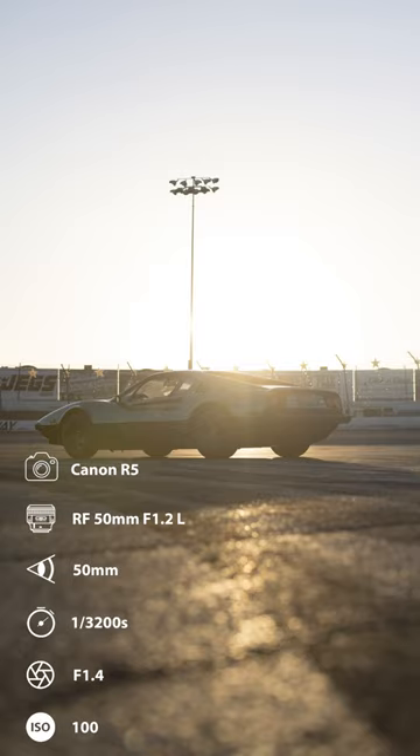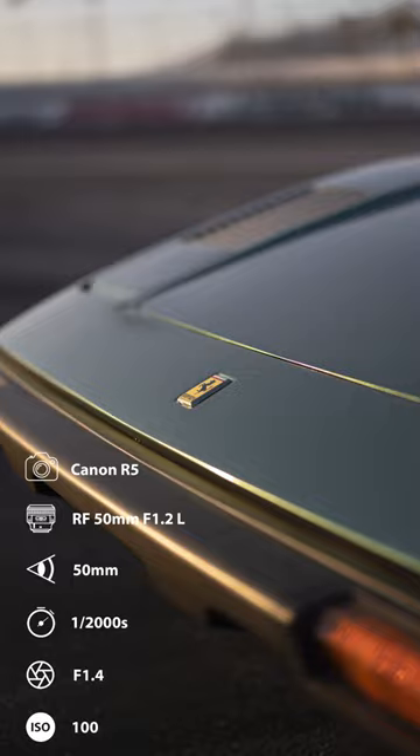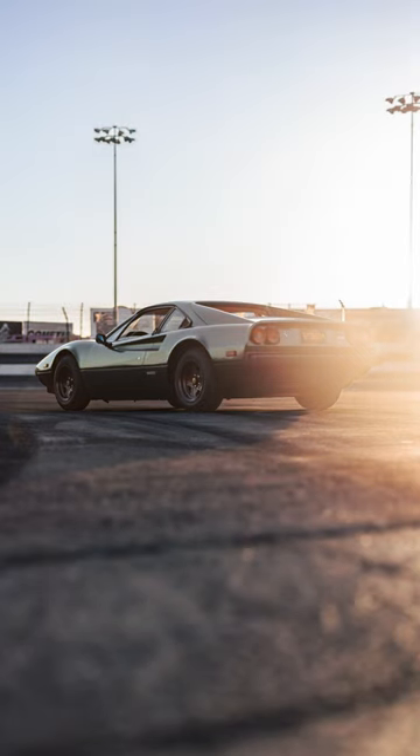I start out with the wider shots and then move in for some details. I also underexposed to keep a bit more of the highlights, and I can always raise my shadows in post.